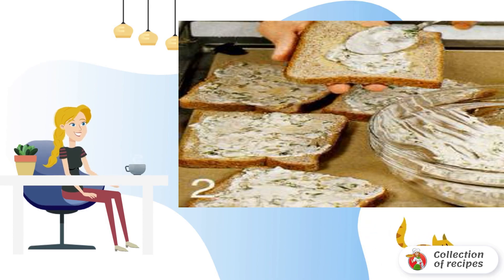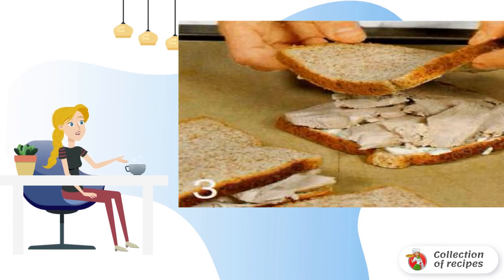Cut the chicken fillet into thin slices. Grease each piece of bread with butter on one side, then with the prepared mixture. Distribute the chicken fillet between six pieces of bread, cover with the remaining pieces and press lightly.